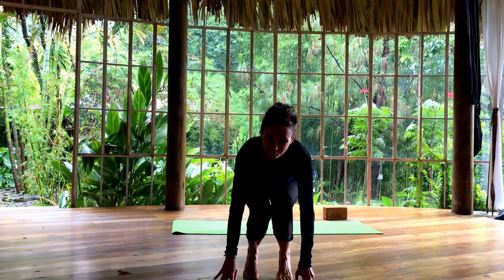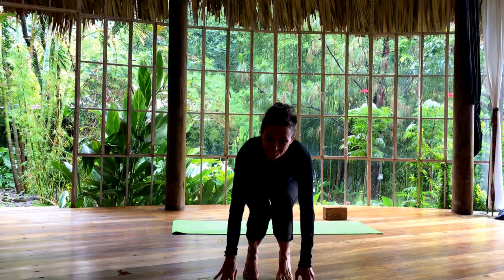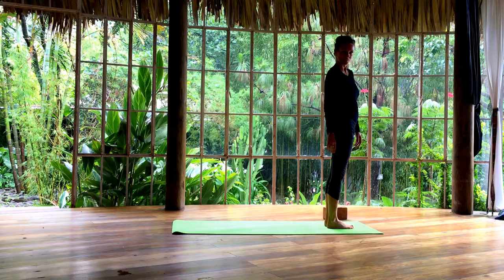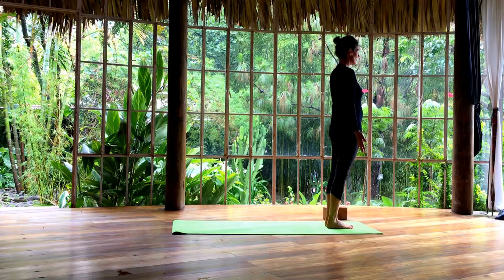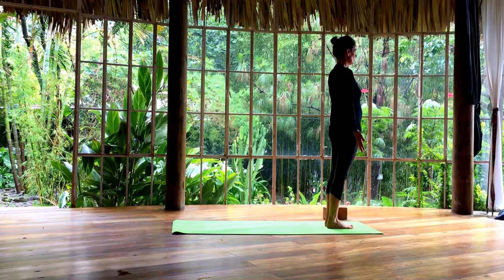Thank you for joining me. Let's start. Come into a comfortable standing pose, bringing your feet parallel, big toes maybe touching, slightly apart. Let your arms rest next to your body, close your eyes, and let the shoulders melt away from your ears. Take a few moments here with the eyes closed, rocking a little bit back and forth, connecting to your feet, bringing the energy down from the head into the body and into the legs. Take a big breath in and exhale through the mouth. Take your hands together in front of your heart.